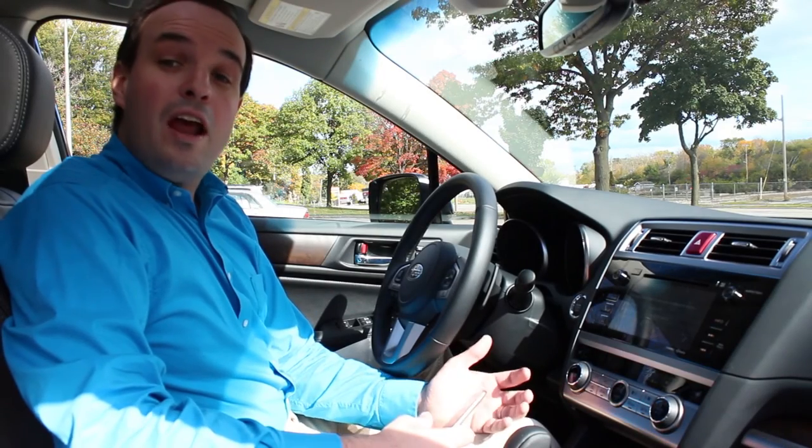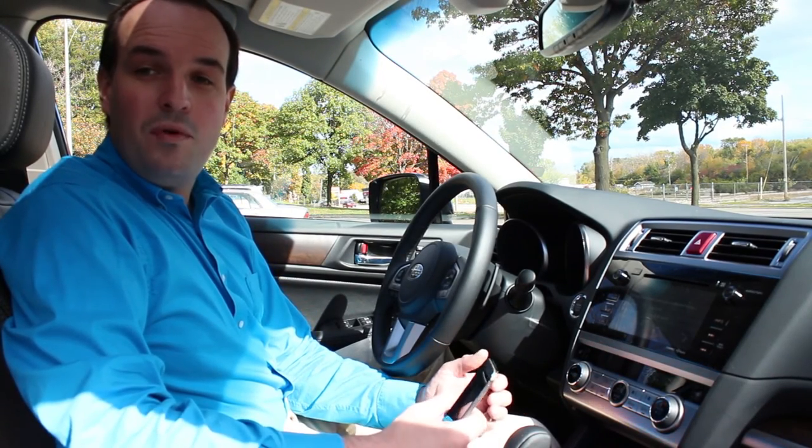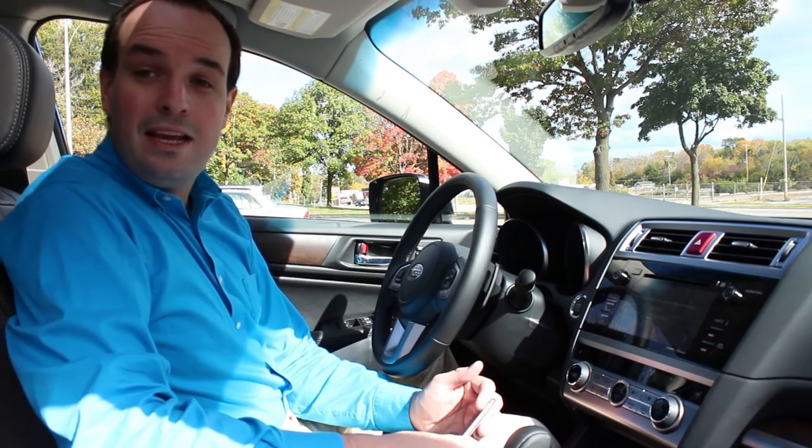And there you have it. You're now ready to make or receive calls and stream audio through your Subaru Starlink-enabled vehicle.